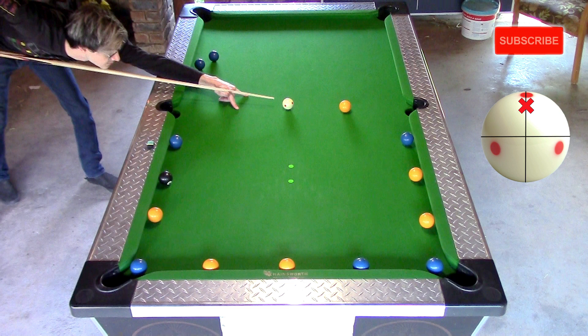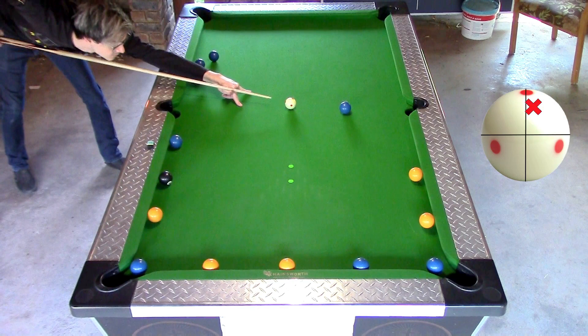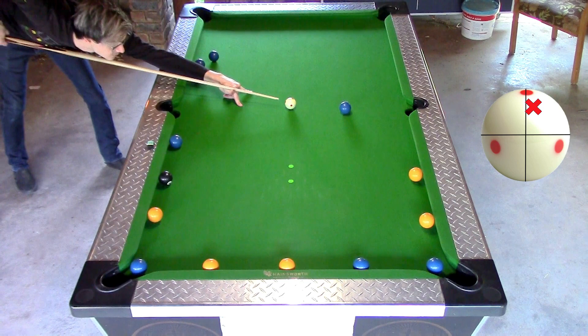For the first shot I set up the cue ball with a slight angle to the target ball and shoot a follow shot. The second shot is with the same angle but I shoot a follow shot with half a tip of right spin.